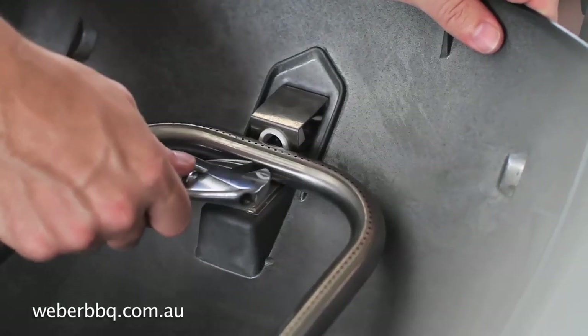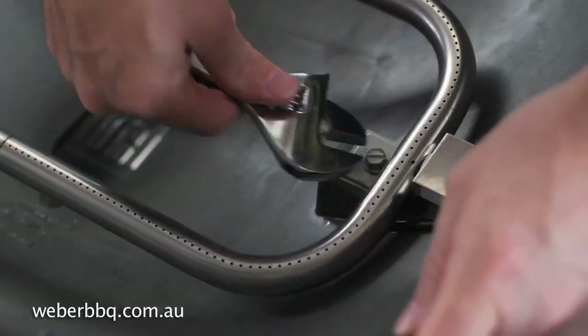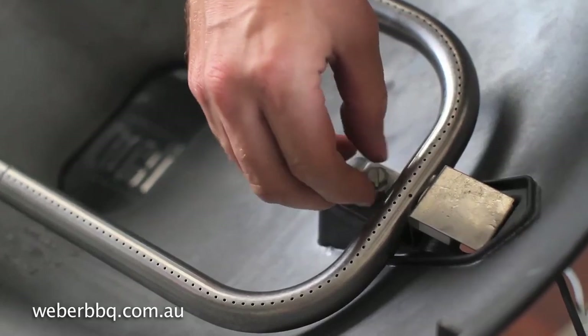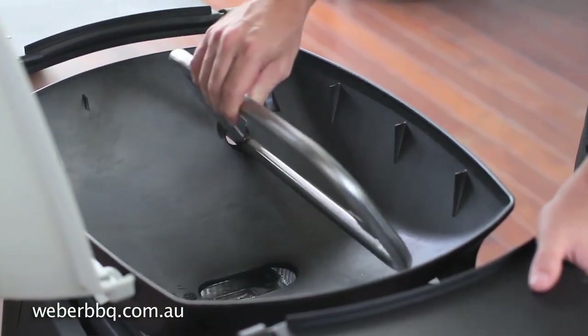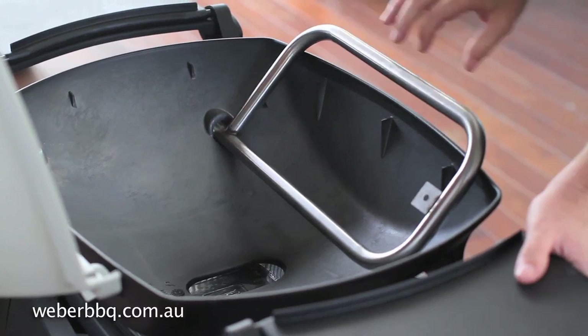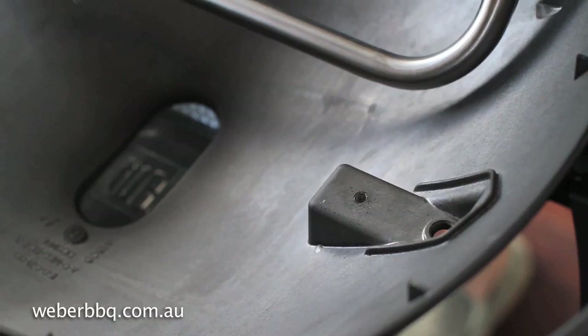With a shifting spanner, remove the screw that holds the burner tube to the cook box. Rotate the burner tube up and out of the way, resting it against the side of the cook box. Now lift up and slide the igniter electrode through the cook box.